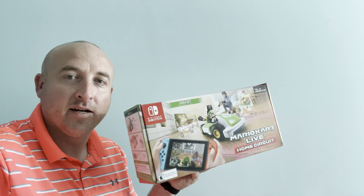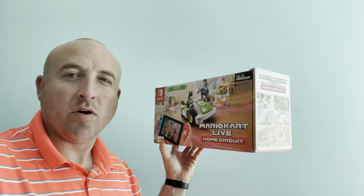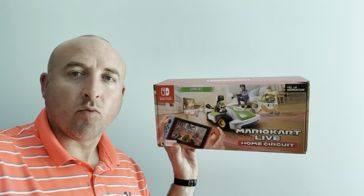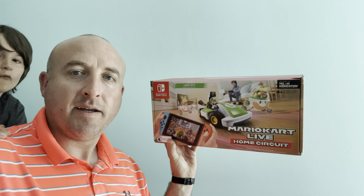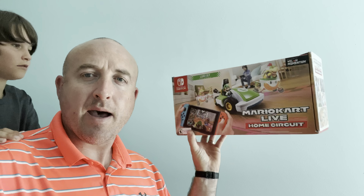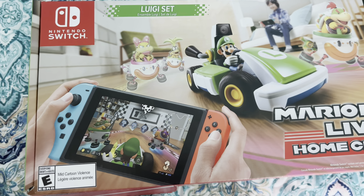The Mario Kart Live is about $70 to $100 depending on where you get it — Target, Walmart, all those kinds of places sell it. It's ages 6 and up, but it does require downloading an app and configuring it with the Switch, so keep that in mind. This is the Luigi set.